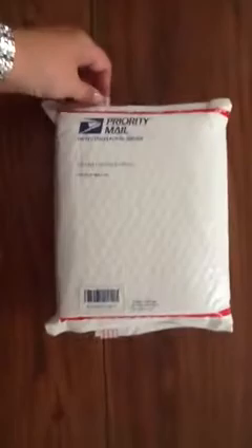I ordered it late Sunday night — it was the last one they had in stock of the Raspberry Fuchsia Saffiano.